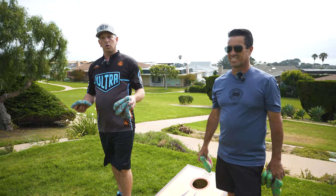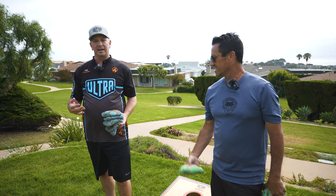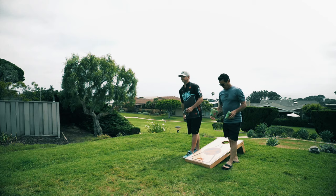Welcome everybody to the Cornhole Network. I'm ACL Pro Eric Cherney, here today with Jody Lim, ACL Pro. We're going to talk to you today about flat bags and how to throw a flat bag once and for all.